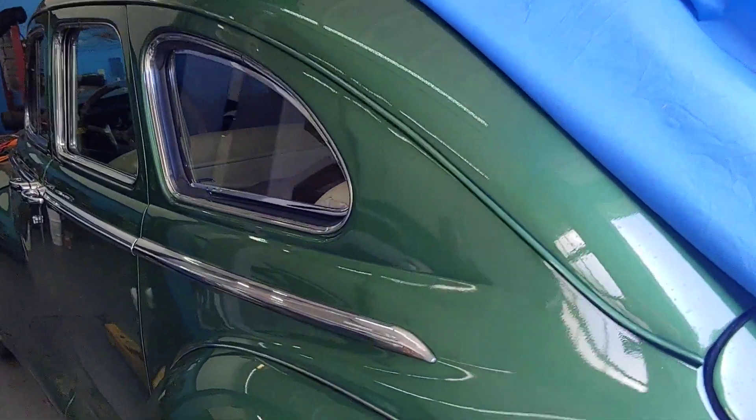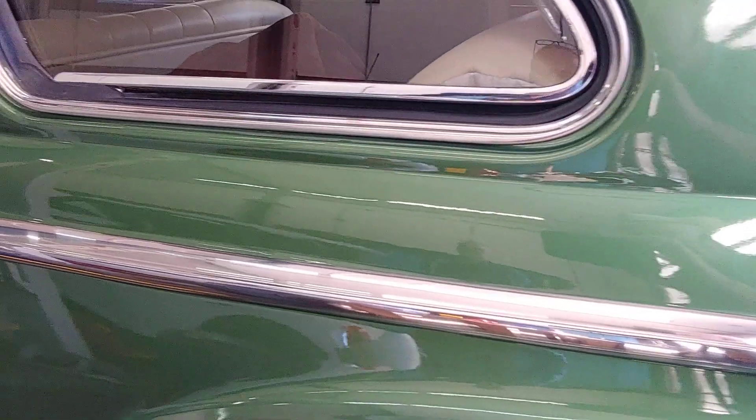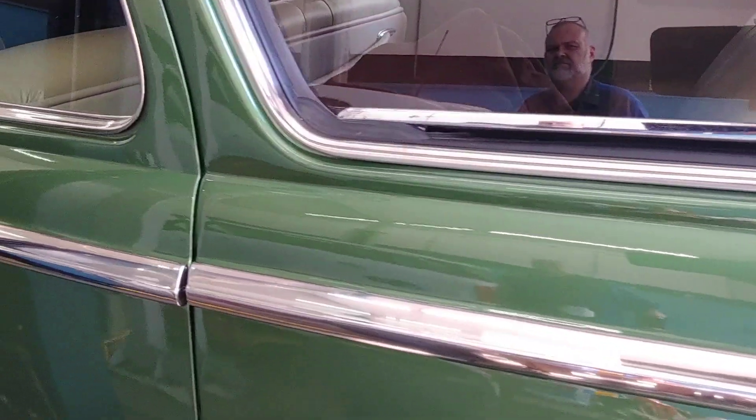It's Patrick at PALS. Oh my gosh Jim, you got the side done on the Dodge. The upper trim is put on.